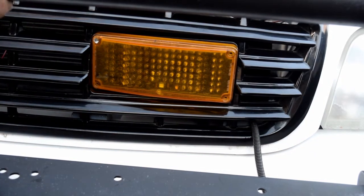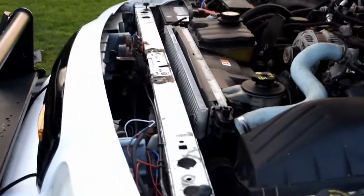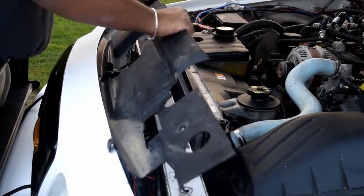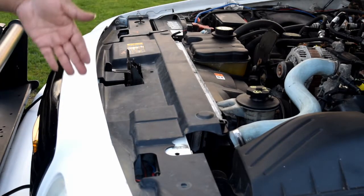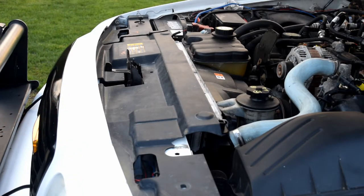Now all that's left is to put back the trim in the engine bay — that goes in really easy. Just slide it in on an angle around the area where the lock is, and once you get it around there, clip it back in so it doesn't move around. I don't have the clips for mine — I ordered them, I got this from the scrapyard — but when the clips come I'll definitely install them.